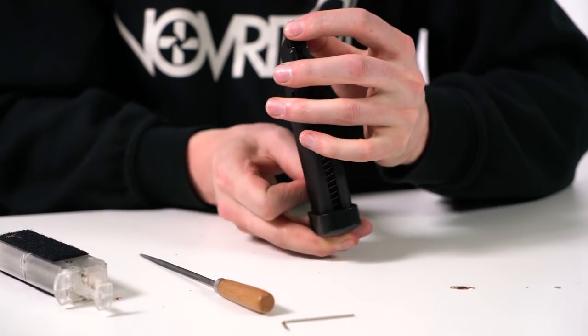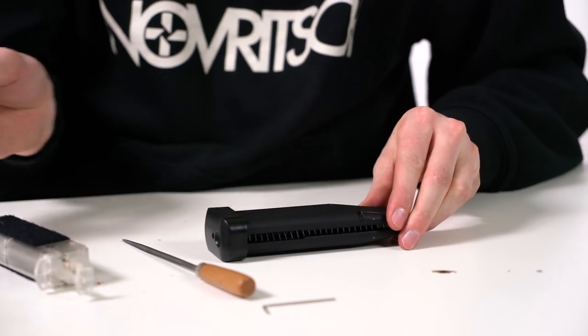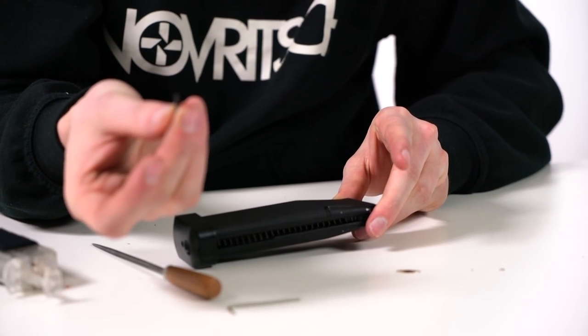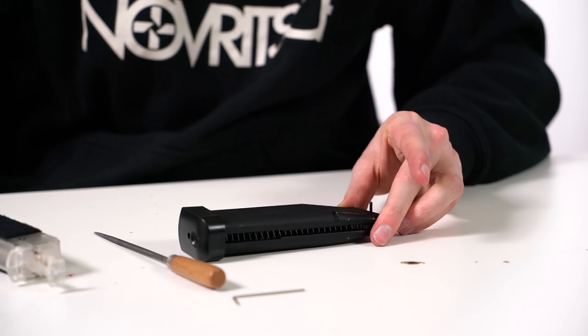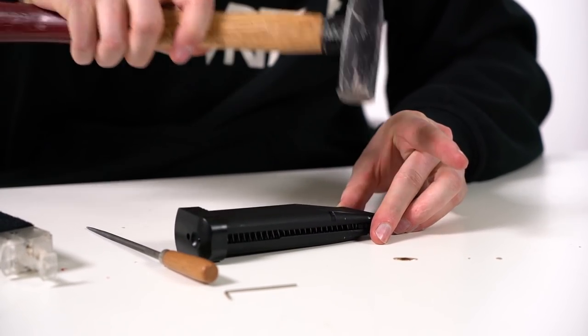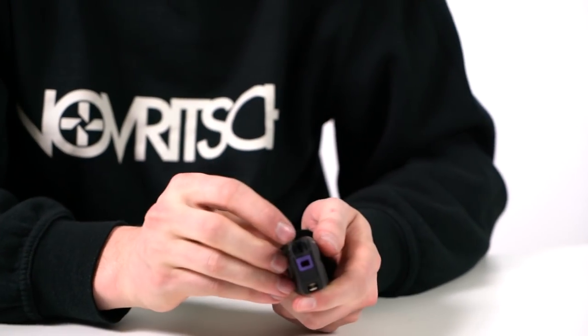When we push in the pin it has to go in the opposite way from before. So turn the magazine around — the base looks to the right and the exhaust valve is facing you. The pin goes with the smooth surface first and the ripples in the back. Then just push it back in and we're all set.